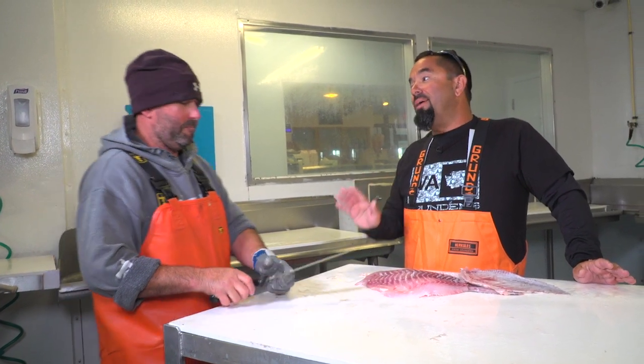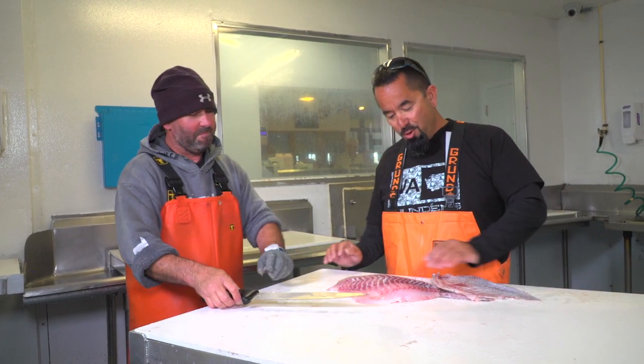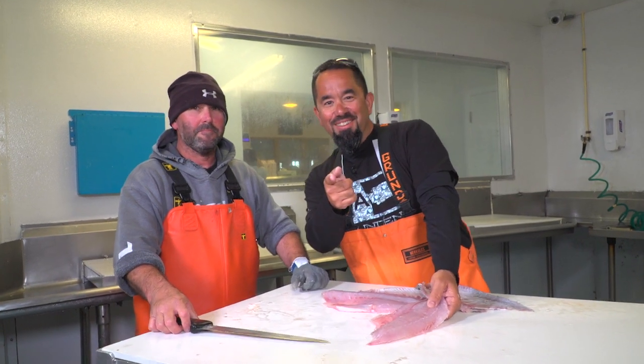So what you're doing is just pulling the skin. I'm picky when I eat my fish — I don't want it all torn up. Well, there you have it. A beautiful triple tail. Thanks for joining us in the Fly Zone.